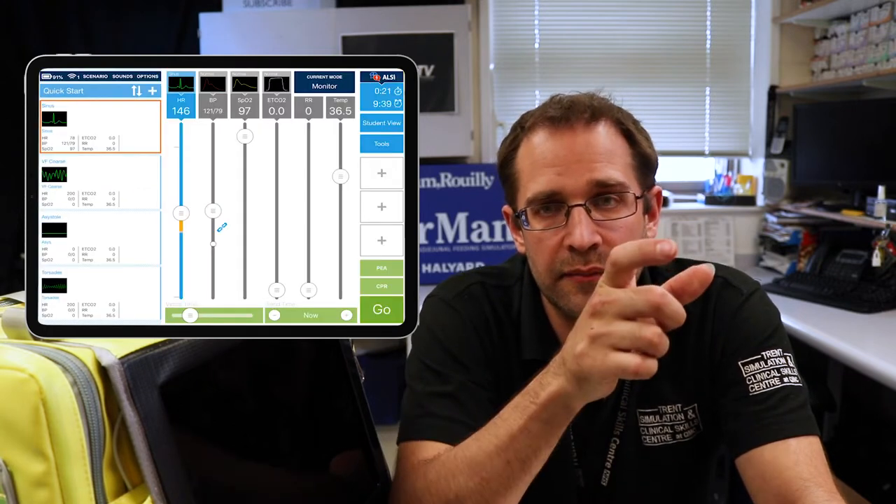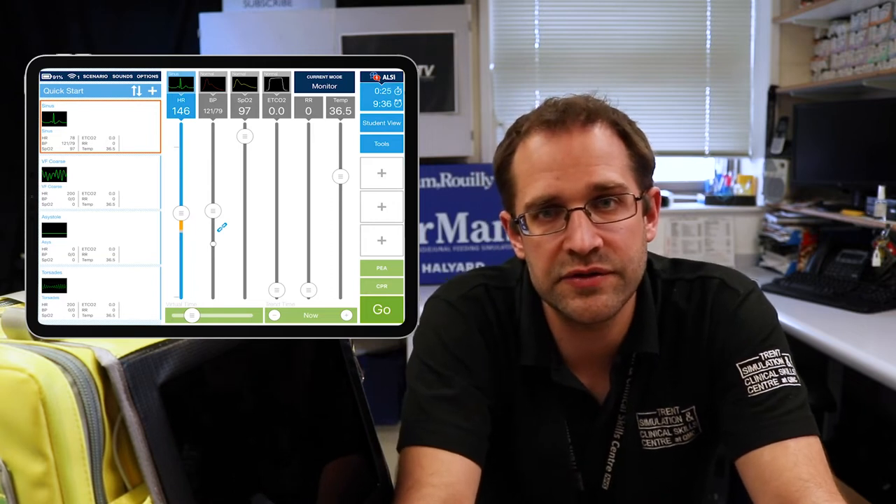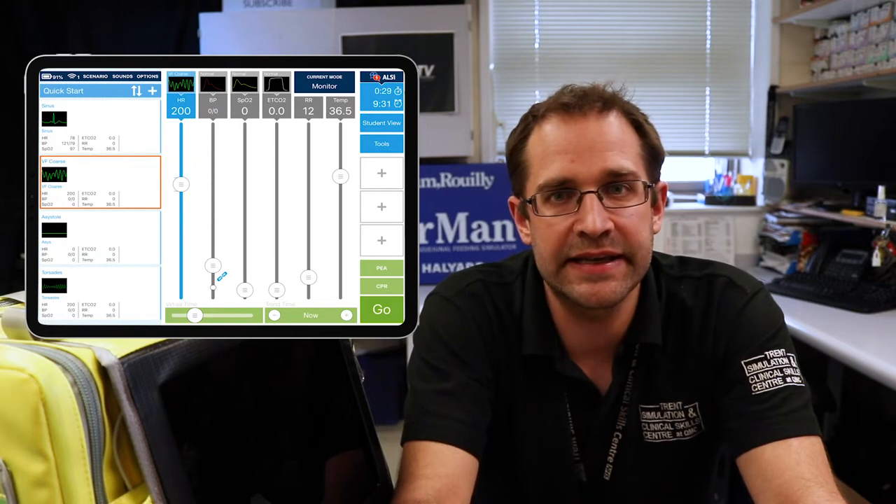You also have a few quick-jump buttons on the side which you can programme yourself, allowing you to quickly jump into AF, asystole, or back into sinus rhythm if needed. Or you can do it over a set period of time so it happens progressively. These can all be reported and logged if you want to use them for assessments. It's completely independent of any mannequin — it can be used with a real-life actor or a mannequin. If using it with a high-fidelity mannequin, just be aware you'll need to marry the two sets of readings up. You can also use it with a low-fidelity mannequin to give it monitoring it wouldn't normally have.